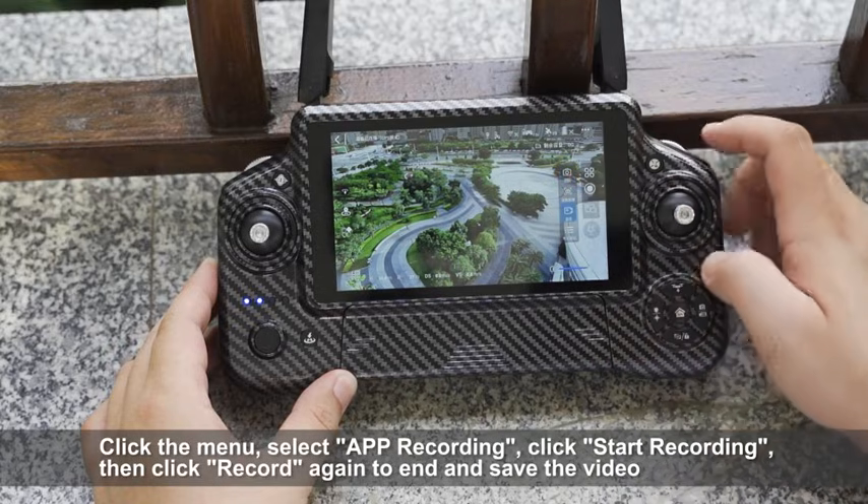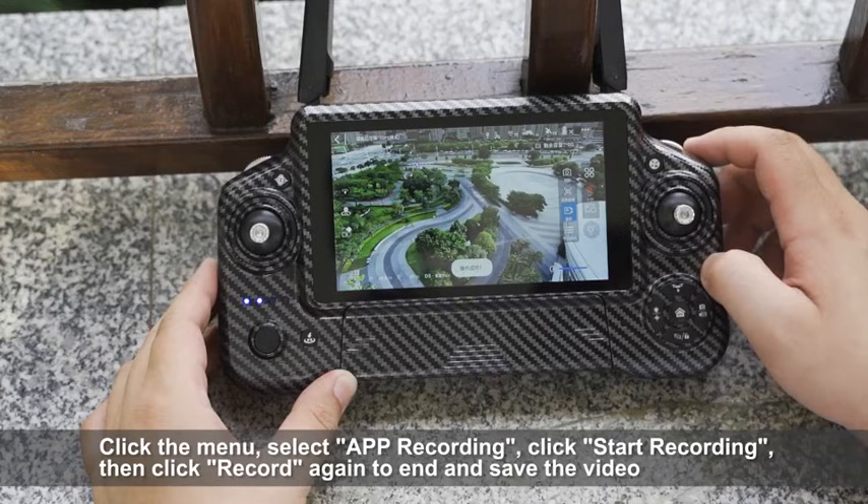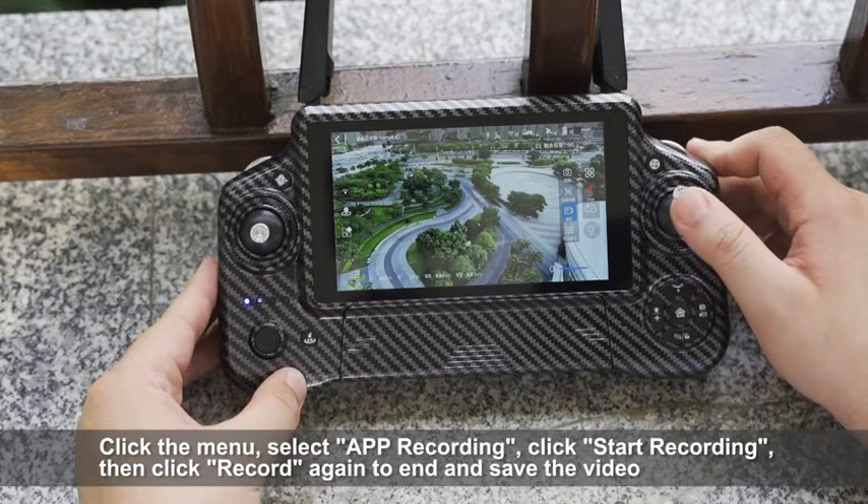Click the menu, select APP recording, click start recording, then click record again to end and save the video.